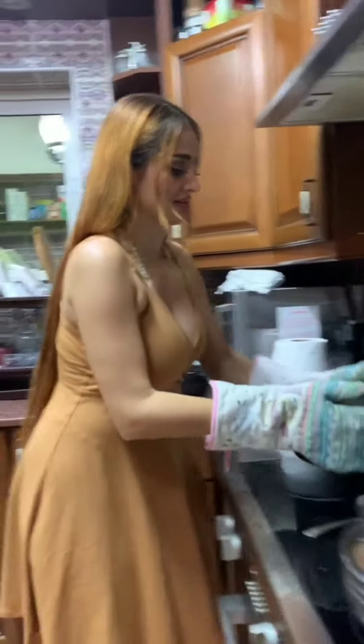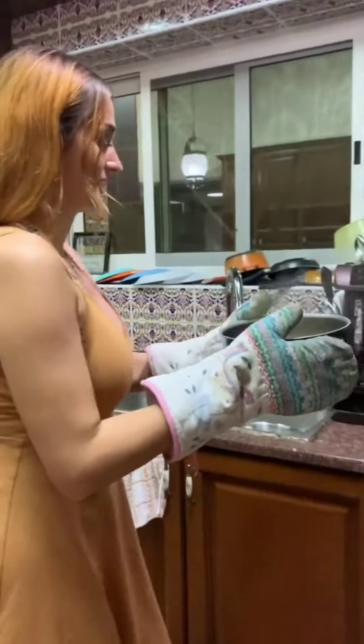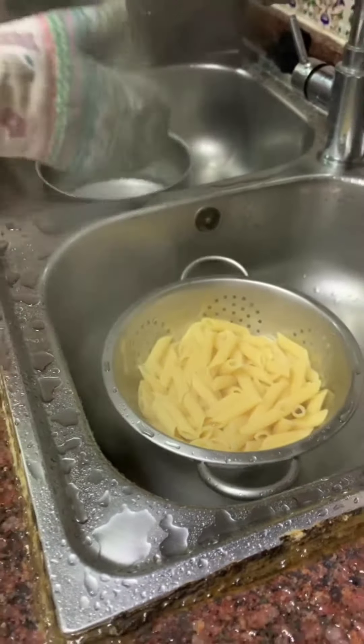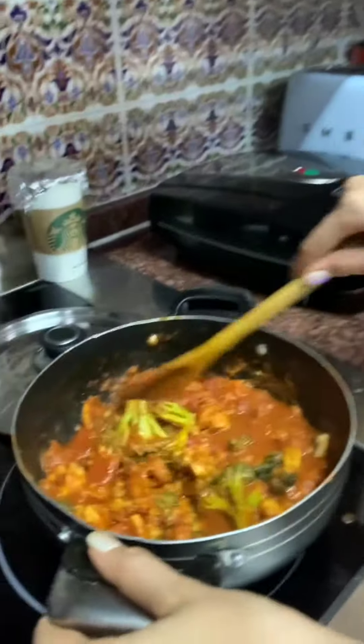Okay, let's do it. It looks ready. That's a bad idea — that plate does not look safe to me. I'll be right back.